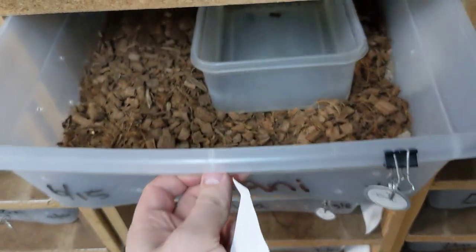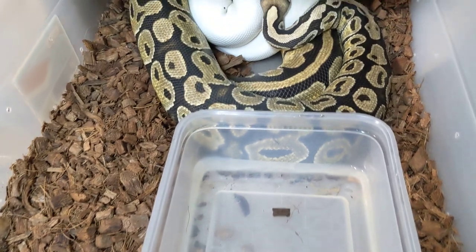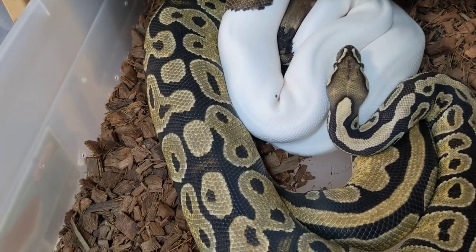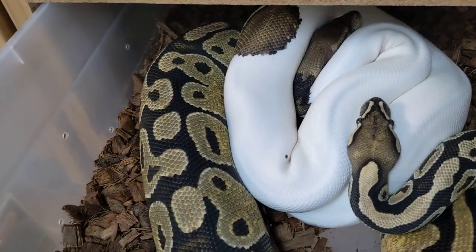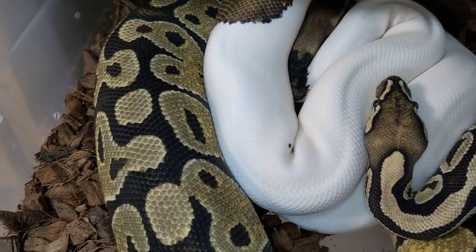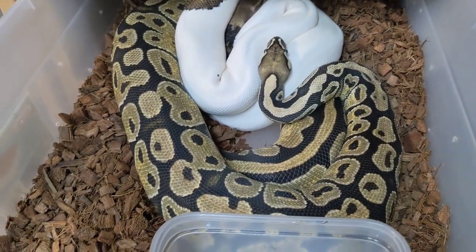Let's see if anyone else has made any progress yet. Nothing yet. This is a citrus ghost, a gene that basically nobody works with, and this is a cinnamon mahogany pied male. They've locked many times. I expect them to lock at some point this evening.